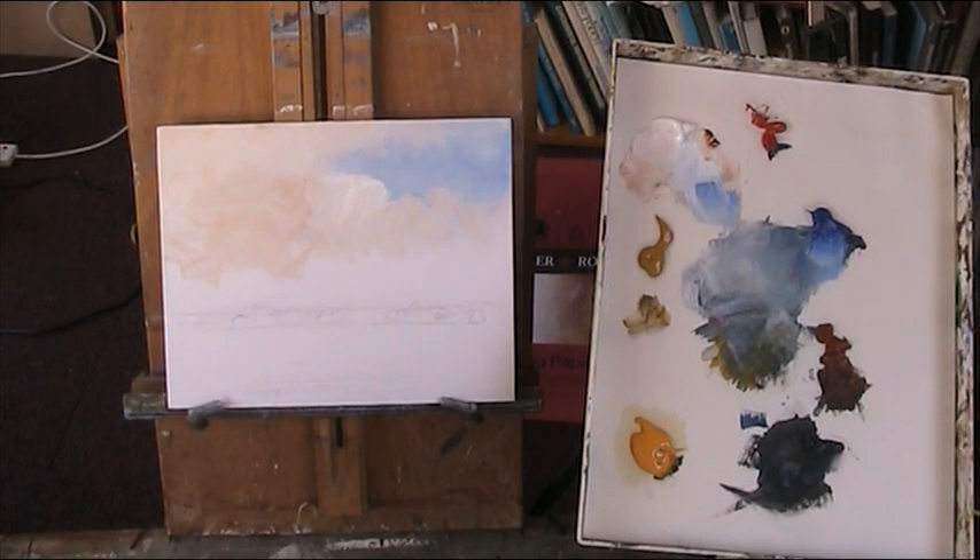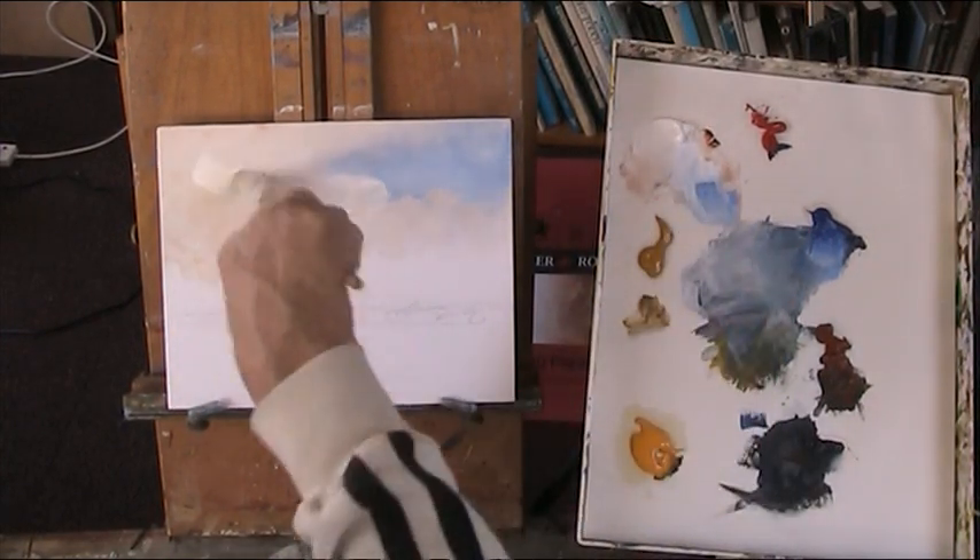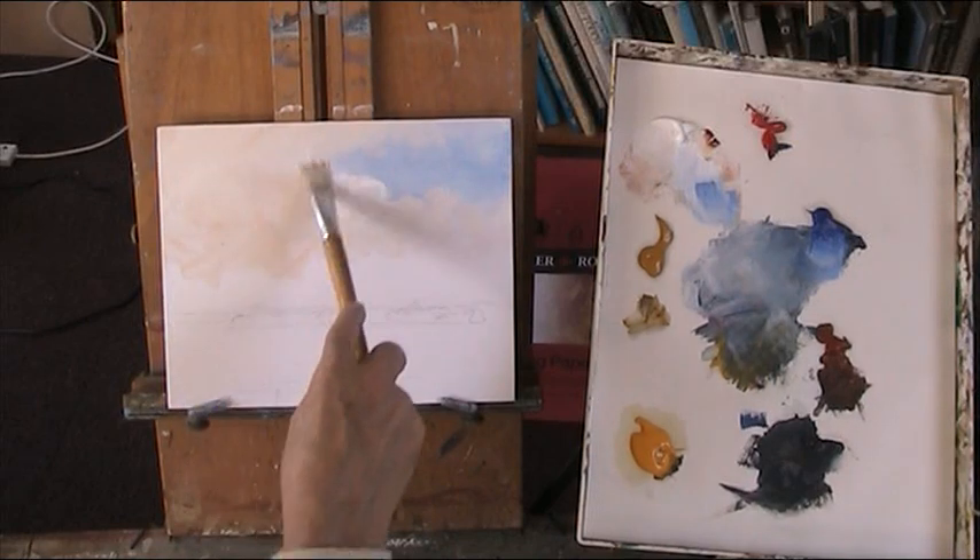Now being acrylic it will dry quite quickly. I'm trying the idea of whether to use Payne's Grey for some cloud.